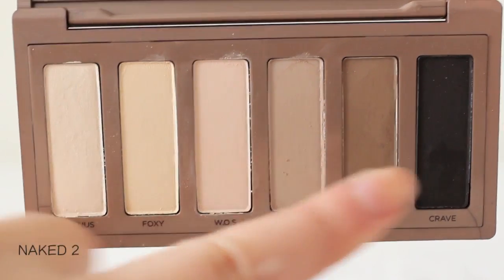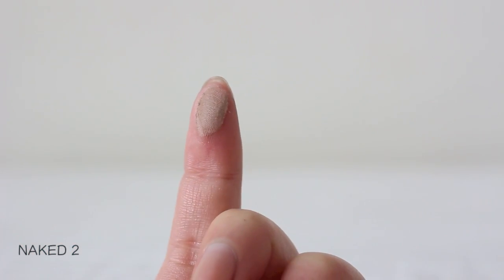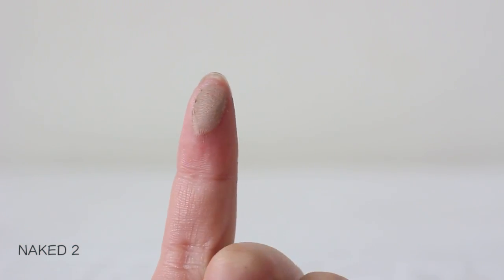Naked 2 is a taupe beige. This is a beautiful and natural crease color, and I also like to use this to contour.